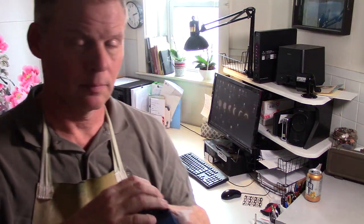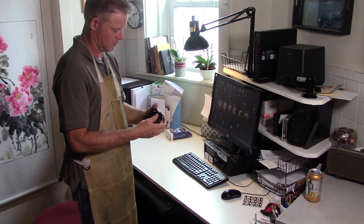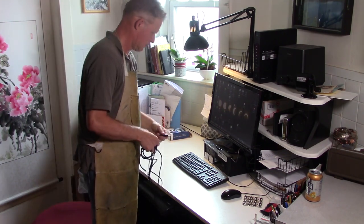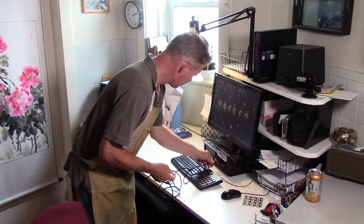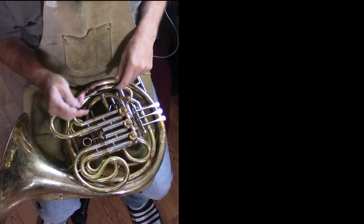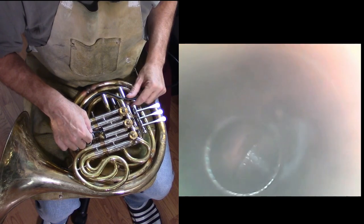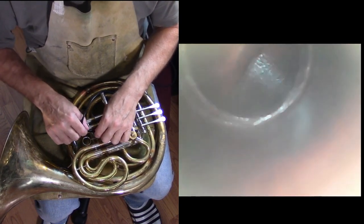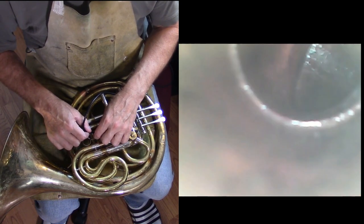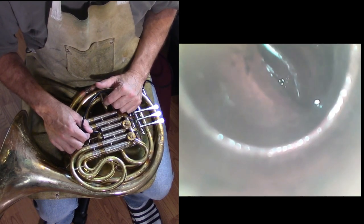We're going to double check though with this device called a borescope. I got this at Harbor Freight for only about 20 bucks. It's a USB device that plugs into my computer, and on the other end of that cable is a little tiny video camera — not only a little video camera, but also about five little LED lights so I can see where I'm going. I realized that this portion of the video is going to perhaps look a little bit medical for those of you who are squeamish — well, get used to it. This is what it looks like in there as I slide the camera up into the second valve slide. You can see part of the second valve there, and if I press the valve you can see it moving. I'm trying to figure out if it's aligned or not. I see a little black edge there, and if I move it slowly I can see that it is in fact out of alignment.